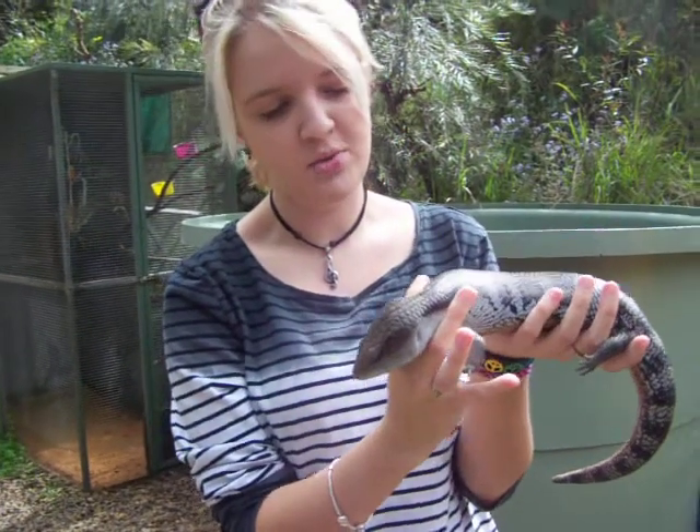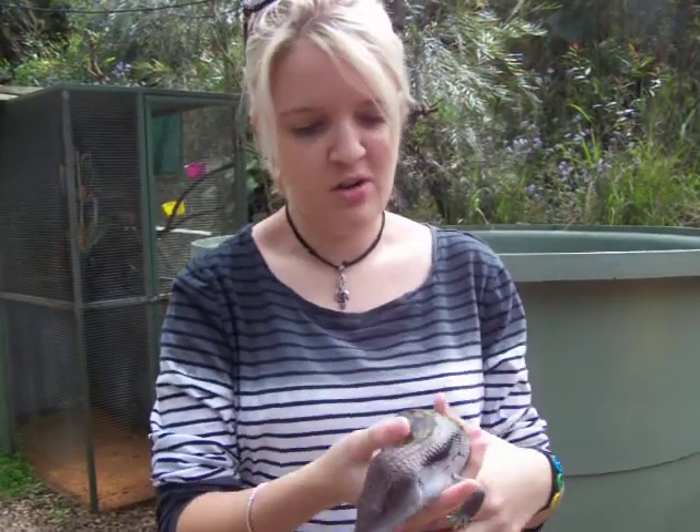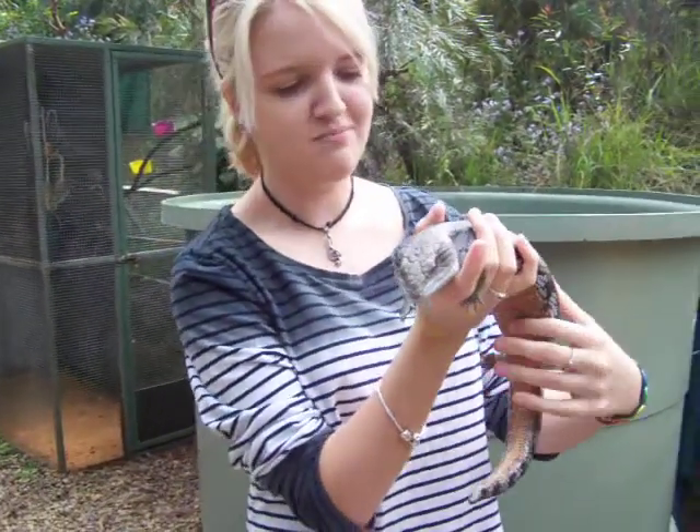For a wild blue-tongued lizard, you wouldn't be able to handle it like this. You'd obviously have to have a bit more of a grip on it, but not so tight, and then just around the head to keep it so it can't turn around and bite you.